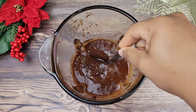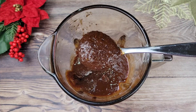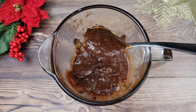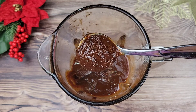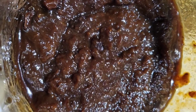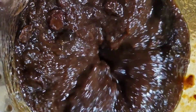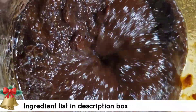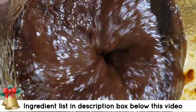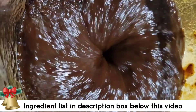Hi foodies! There are many variations of black cake, Christmas cake, or fruit cake, but I'm doing it Jamaican style. This is a puree of dried fruits, rum, wine, and spices — so you get your raisins, currants, prunes, cherries, you can put orange peel, your red label wine, your rum, whatever you like — and you puree it. I do it very smooth because I don't like to taste the pieces of fruit in my fruit cake.